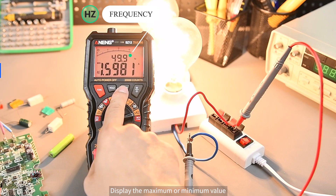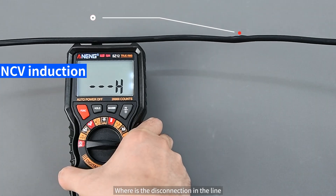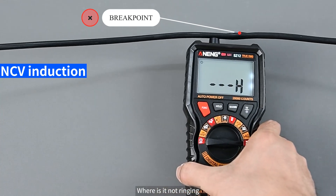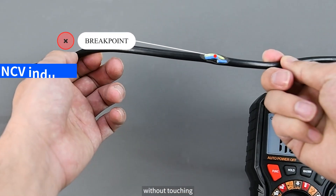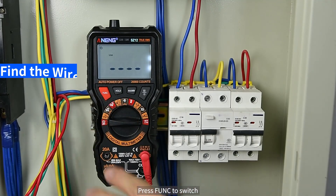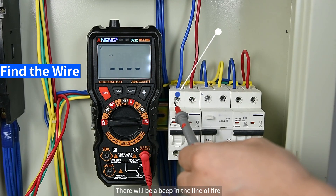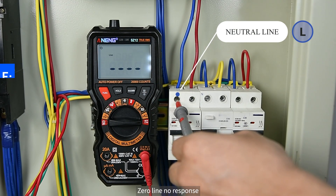Press Func to switch to Max/Min mode — the Max/Min key displays the maximum or minimum recorded value. In NCV mode, slide the meter along a line to find a disconnection: where it stops ringing is the breakpoint, without any physical contact. Press Func to switch to single AC line detection — there will be a beep at the live fire line, and the neutral line produces no response.